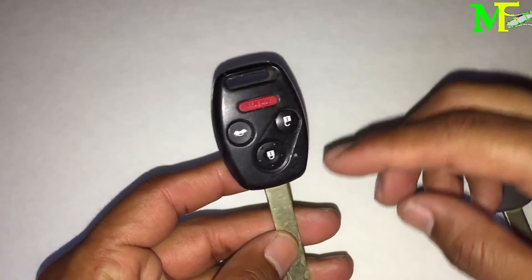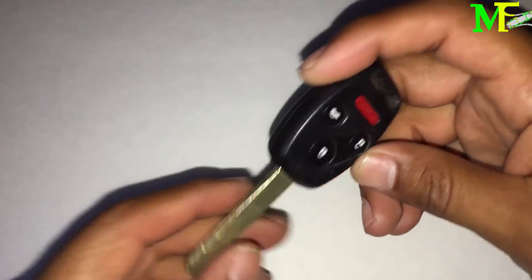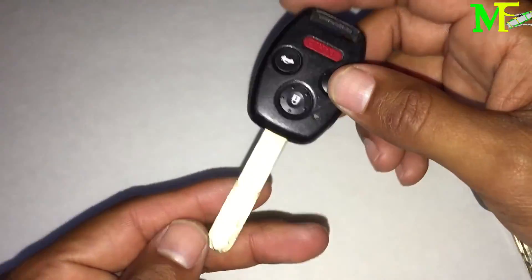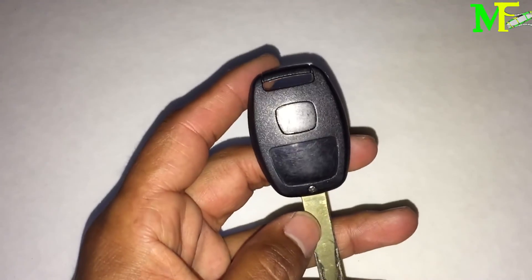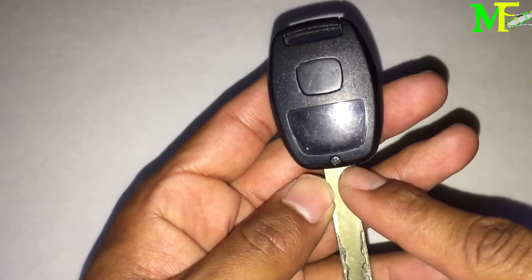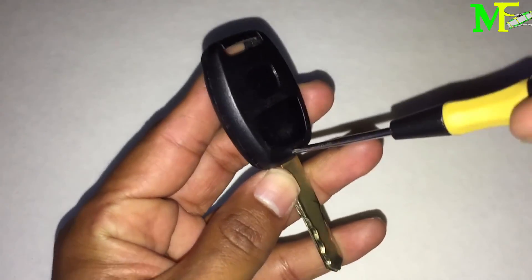This other key is a normal key — this can unlock everything: doors, remotely via the remote. Let me show you what one of these keys has inside and also how to open it. There's a screw in the back, a little tiny Phillips screw, so you just unscrew it.